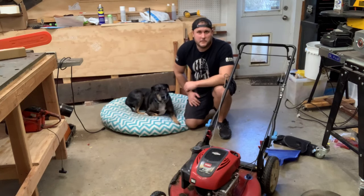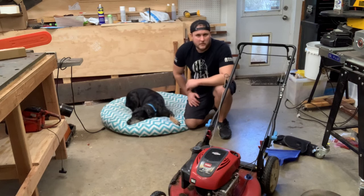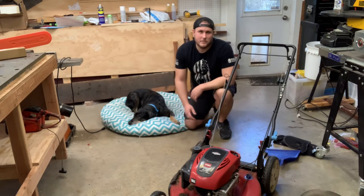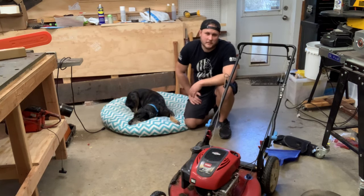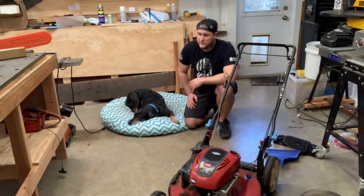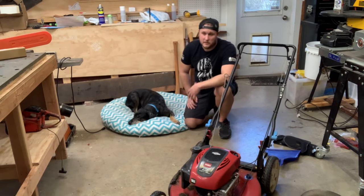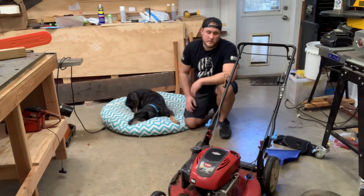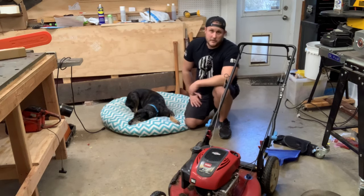Hey guys, today I am going to be doing a video on this Toro 22 InfraCycler. I live in Florida currently and as you can see by my YouTube name, Mainly Small Engine DIY, there is a main reference there. So my girlfriend and I, after many years of living here — personally for me, 38 years of living in Florida — we are moving to Maine. And one of the things we have to do is take our possessions with us to Maine. This is going with me.